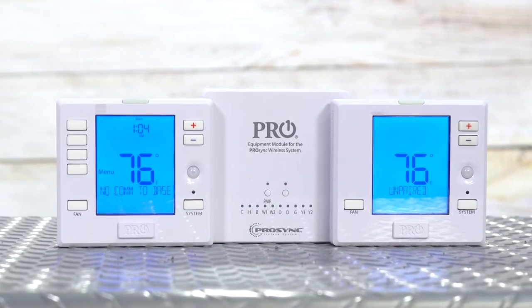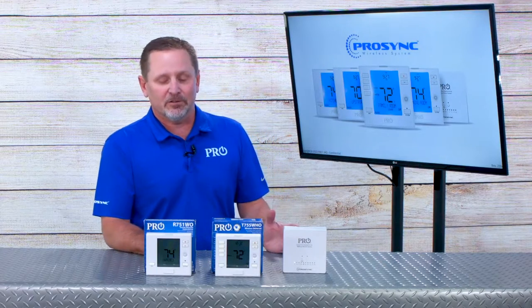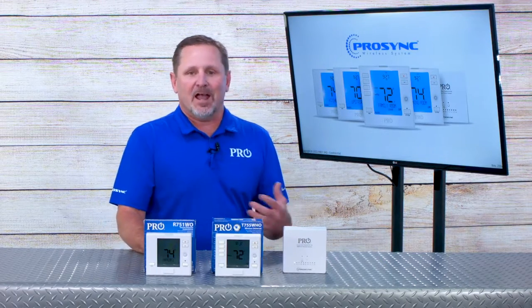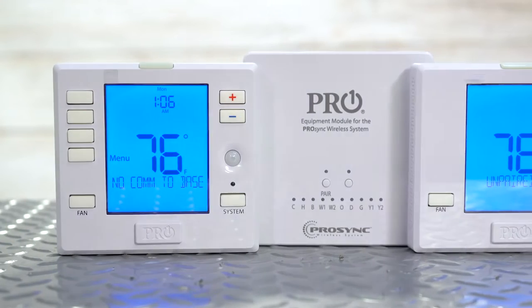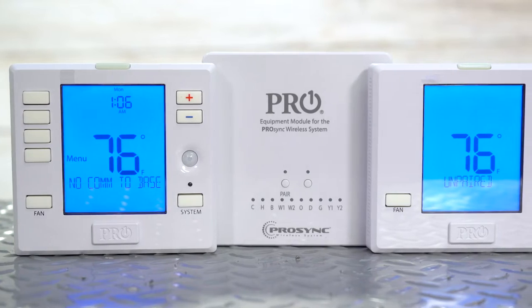The ProSync wireless platform is designed for those applications where you don't have enough wires, maybe a broken wire, or you're adding on equipment like an add-on heat pump or a multi-stage piece of equipment without the need to run additional wires.